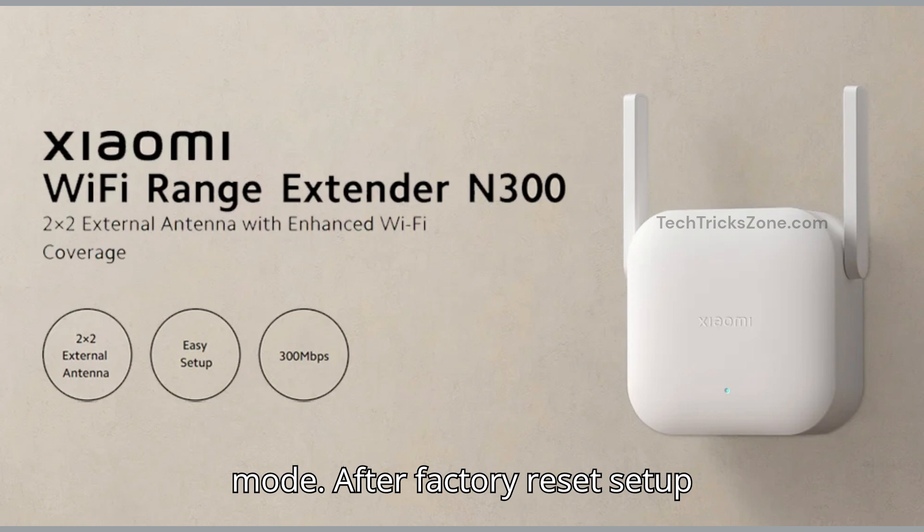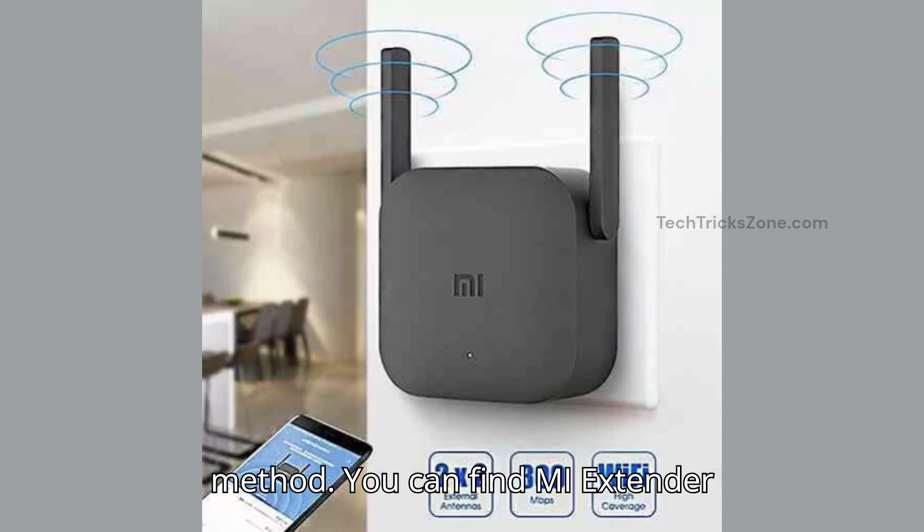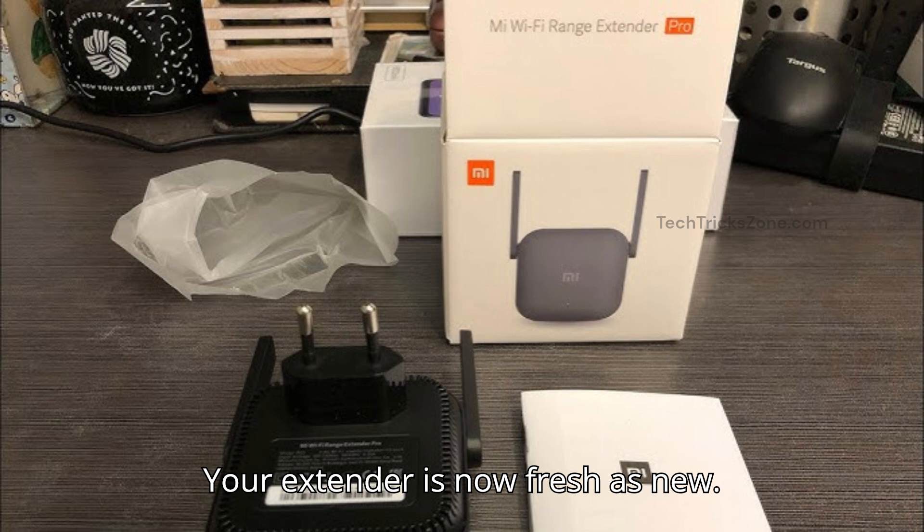After the factory reset, set up your MI extender again using the WPS or login method. You can find the MI extender setup guide video in our channel. Your extender is now fresh as new.